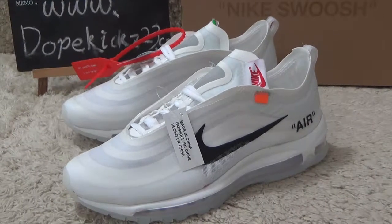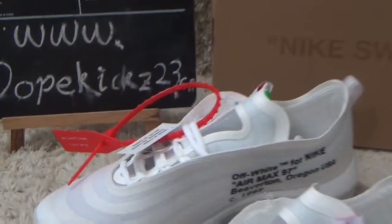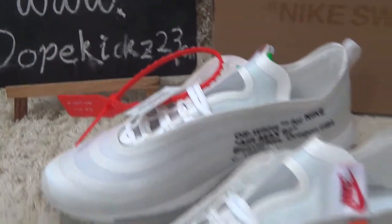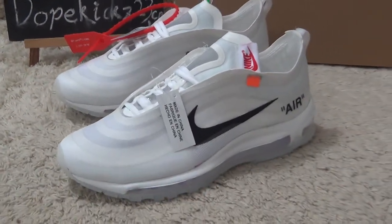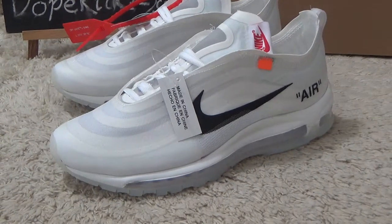Hello friends, nice to see you again. Here is our website for you to check our sneakers. We will sell the authentic sneakers for you and offer you the good prices.